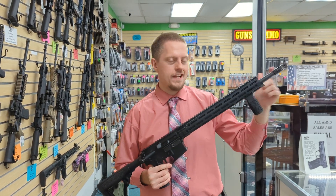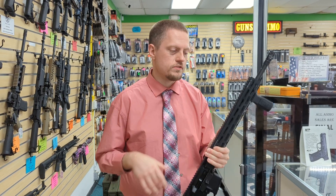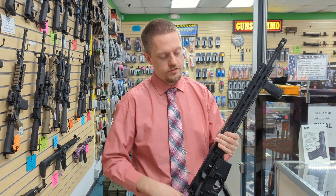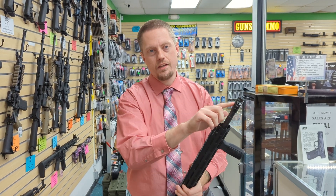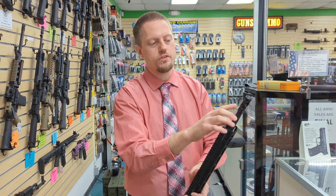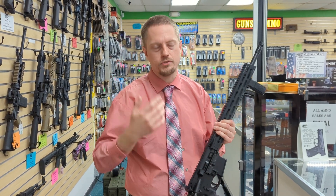Starting off, you have an 18 inch barrel. Your typical AR style barrels are 16 inches, so this is a full rifle length size. You have a muzzle climb mitigator muzzle brake, so when you shoot it the gases go up and out of the sides, which helps reduce the recoil backwards and the muzzle rise up.